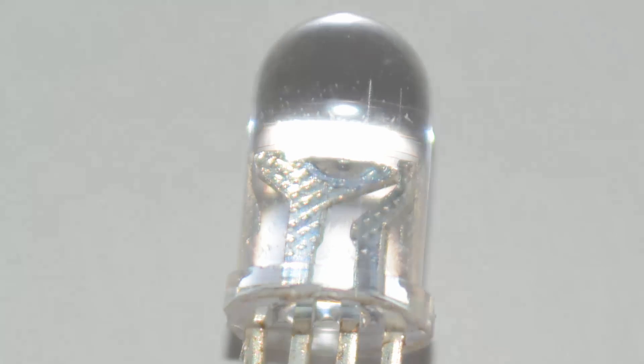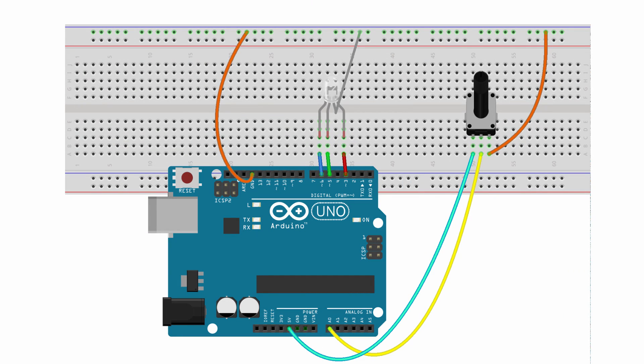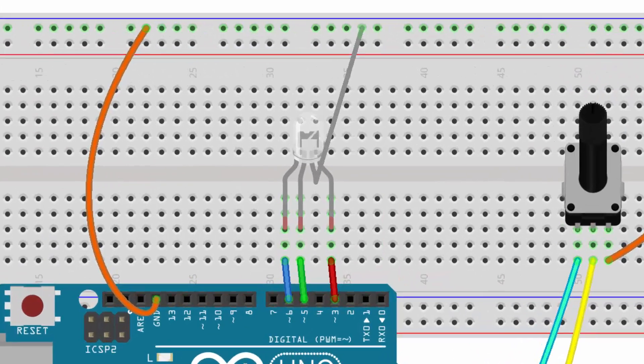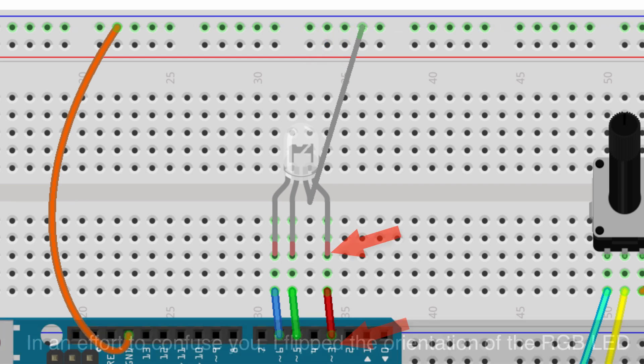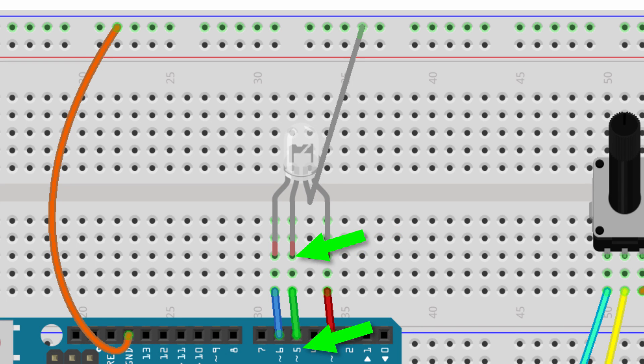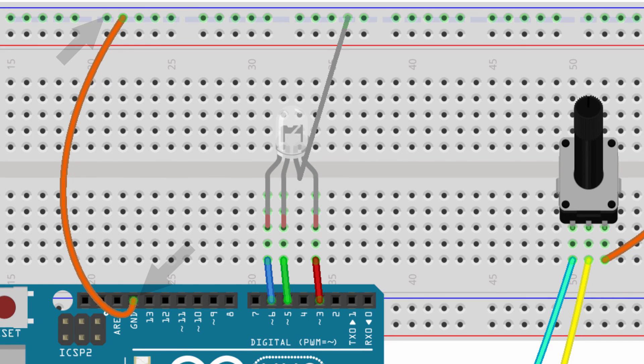Now let's set up the circuit. I've got my Arduino board and a breadboard with the common cathode RGB LED placed in. The common cathode is placed into the ground rail on the breadboard. The red lead is connected to digital pin 3, the green lead to pin 5, and the blue lead to pin 6. Then I've connected the ground on the breadboard to the ground on the Arduino.